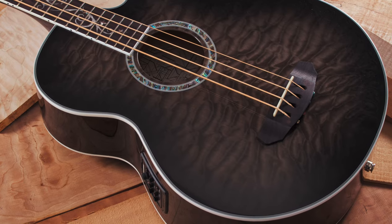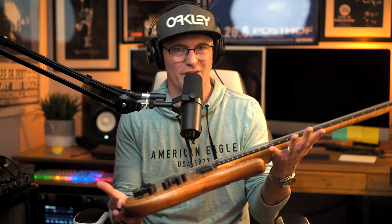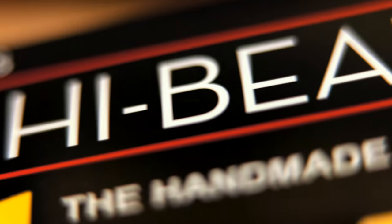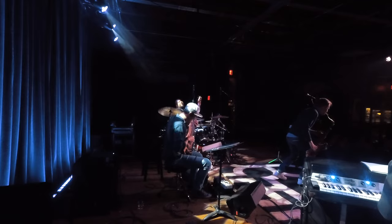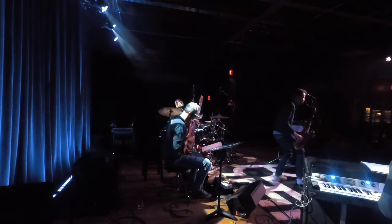For my main five-string F bass strung E to C, I use DR High Beams with gauges 105, 85, 65, 45, and 30, all in stainless steel. This gives me a thick cutting low end for supporting a band, and a beautiful singing high end for more melodic playing.